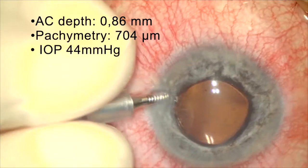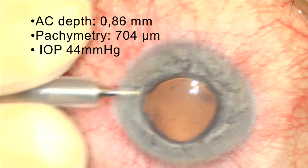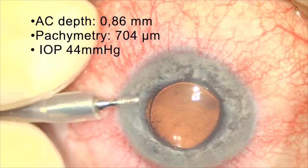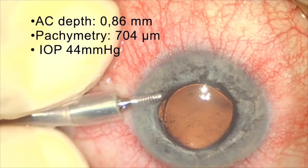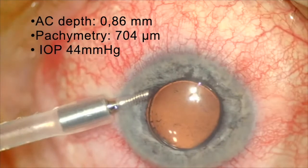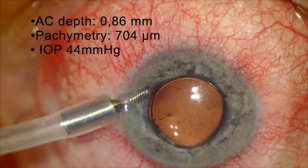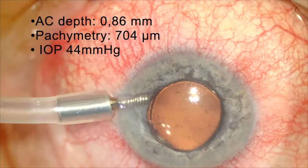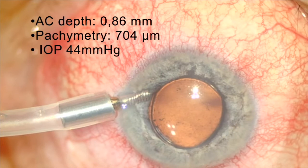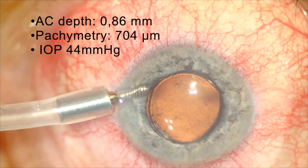A few weeks after surgery, the patient developed malignant glaucoma. The anterior chamber depth is 0.8 mm with corneal edema and the IOP is 44 mmHg. This is a case of pseudophakic malignant glaucoma that may develop in an eye with silicone oil due to adhesion between the iris capsule and anterior hyaloid.